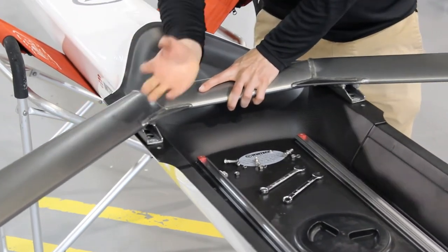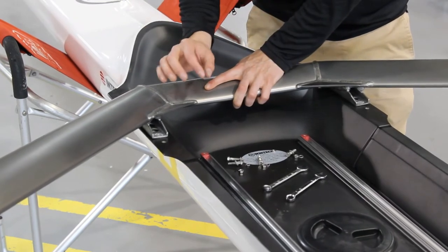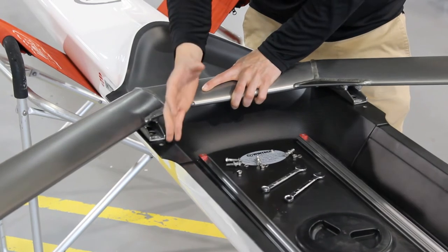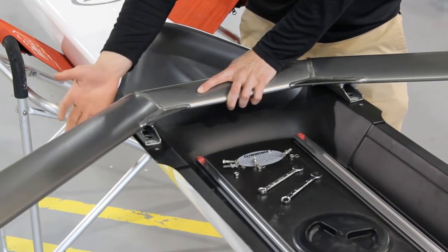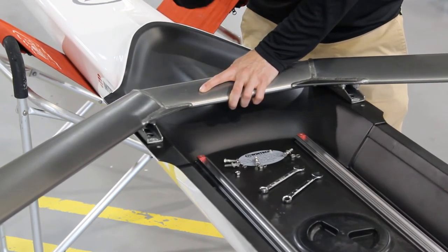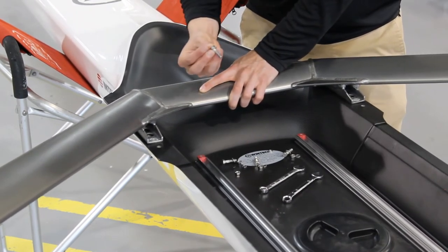From here you just want to take the hardware you just took off and start threading those through the holes you lined up — the order you put this hardware in is very important. This boat has washers built into the bottom of the gunnels, so all we need on the bottom is a lock washer and a nut, but typically you need a flat washer, lock washer, and a nut.